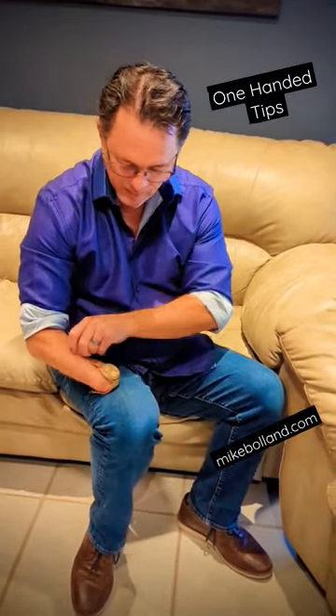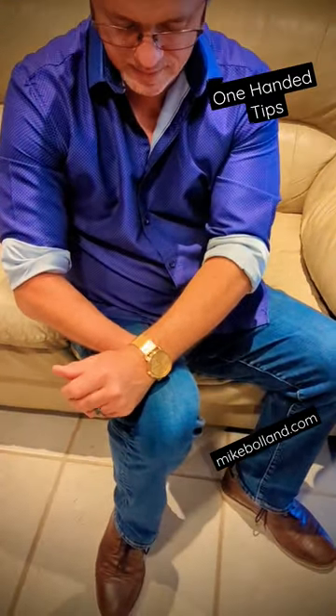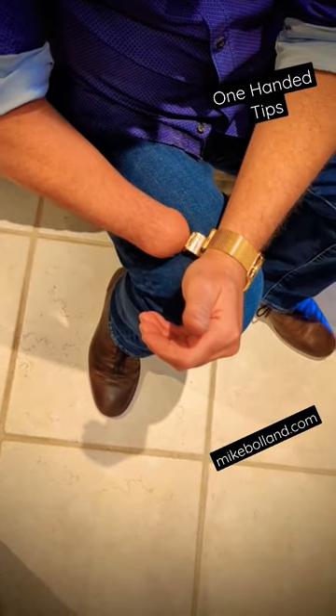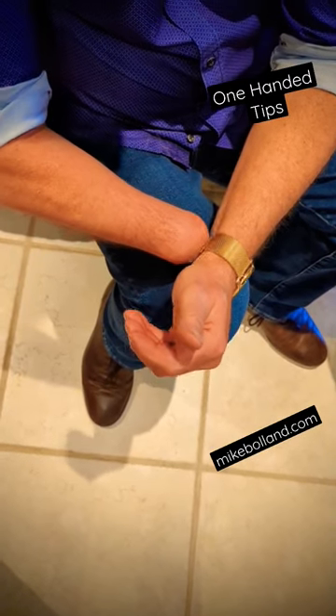What I do is I take the band and I flip it around and I make sure that the band is in by using my stump. I kind of push it in as much as I can like that, and then I take this and I flip this up and you can see right where it needs to clip onto — and there you go.